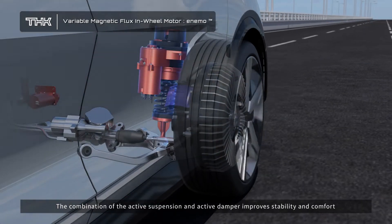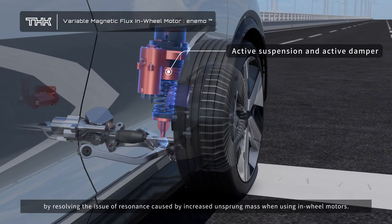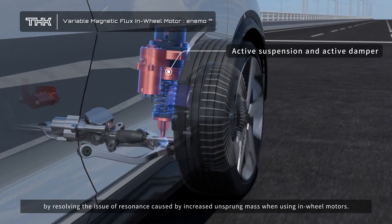The combination of the active suspension and active damper improves stability and comfort by resolving the issue of resonance caused by increased unsprung mass when using in-wheel motors.